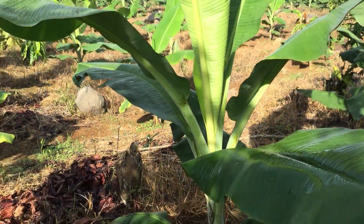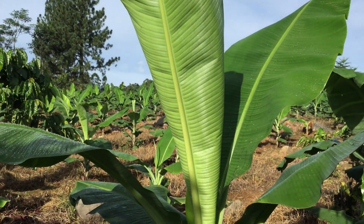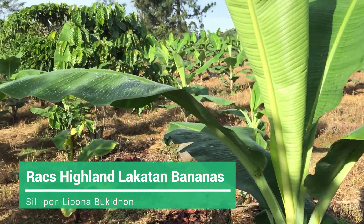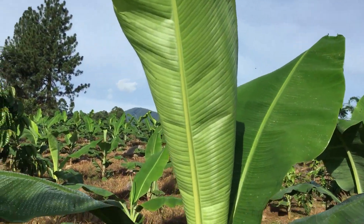Bananas need almost all nutrients — NPK, calcium, boron, zinc, magnesium, everything that needs to be there. This crop is four months old; it's going to be five months this June 14 and 15, because they're not all planted at the same time.